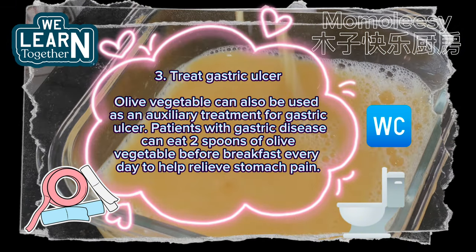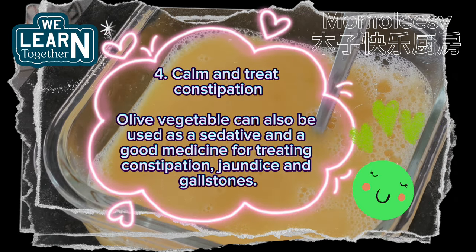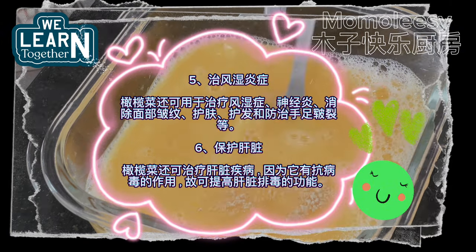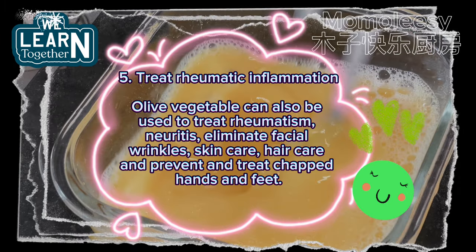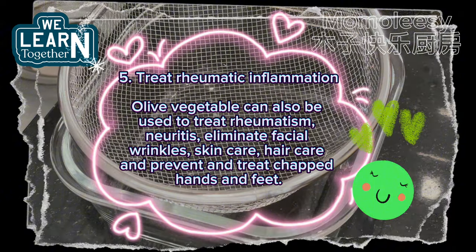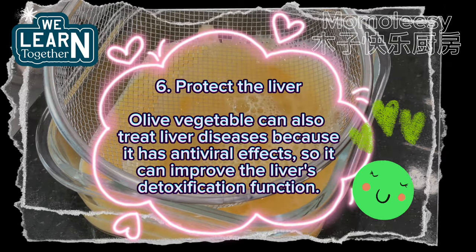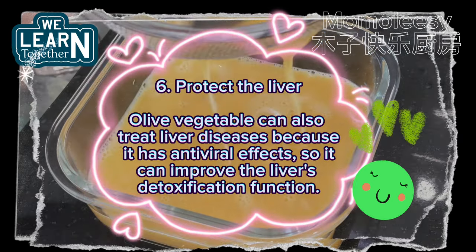4. Calm and treat constipation — olive vegetable can also be used as a sedative and a good remedy for treating constipation, jaundice, and gallstones. 5. Treat rheumatic inflammation — it can also treat rheumatism, neuritis, eliminate facial wrinkles, and provide skin care, hair care, and prevention of chapped hands and feet. 6. Protect the liver — olive vegetable can treat liver diseases due to its antiviral effects, improving the liver's detoxification function.